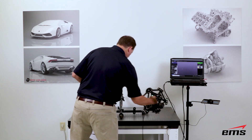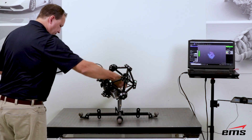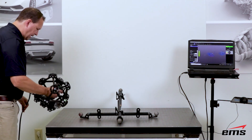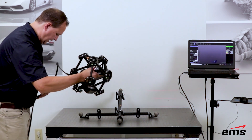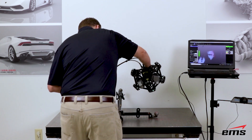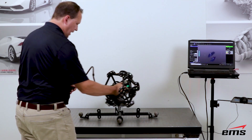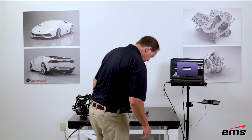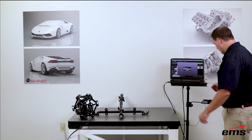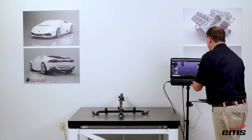We'll scan by pointing the scan head at the spheres and just moving around them — it's all line of sight. We don't have to capture the complete sphere, just enough of it; maybe a third is good enough. The beauty of the MetraScan system is you can work all around, scan it, jump around, and you can't over-scan it. Next we'll go into the VXElements software and fit some CAD geometry — basically a sphere — through the scanned data so we can take measurements.